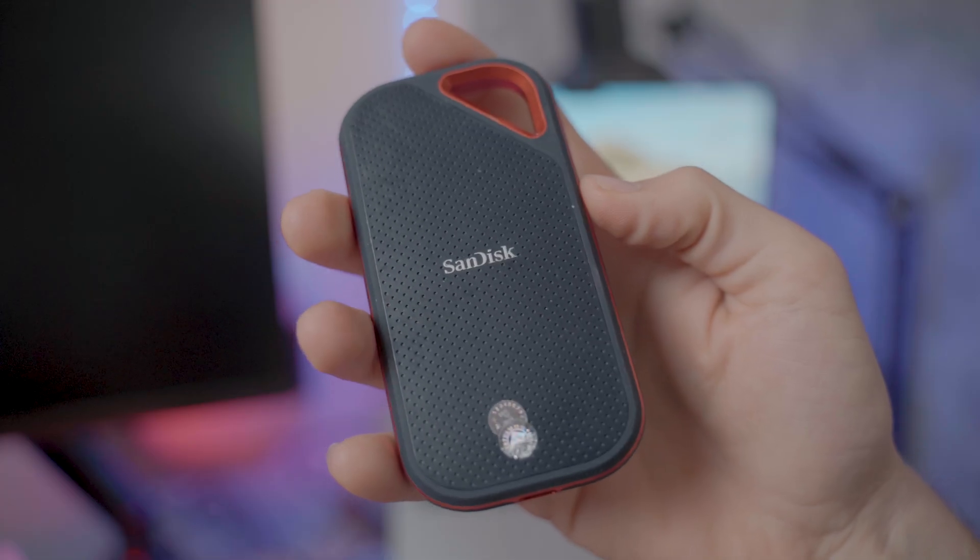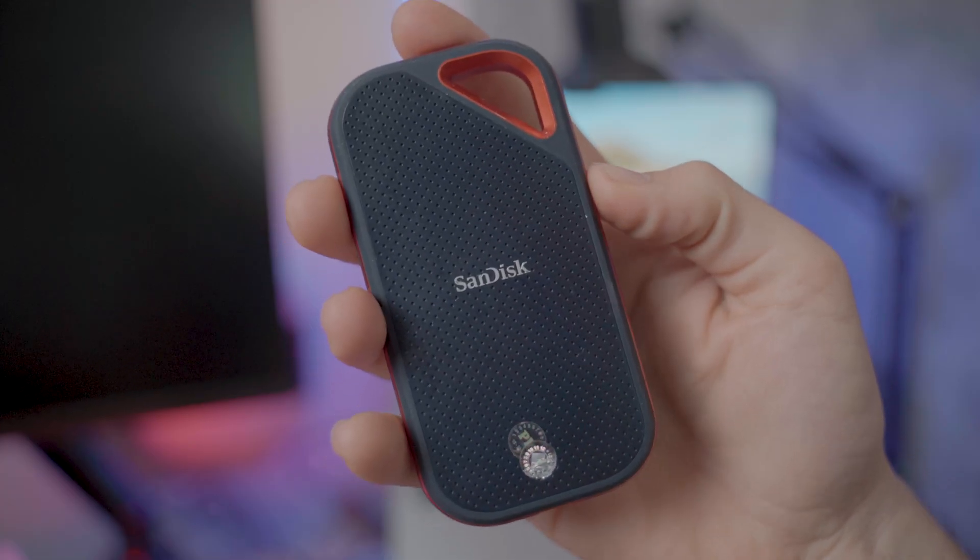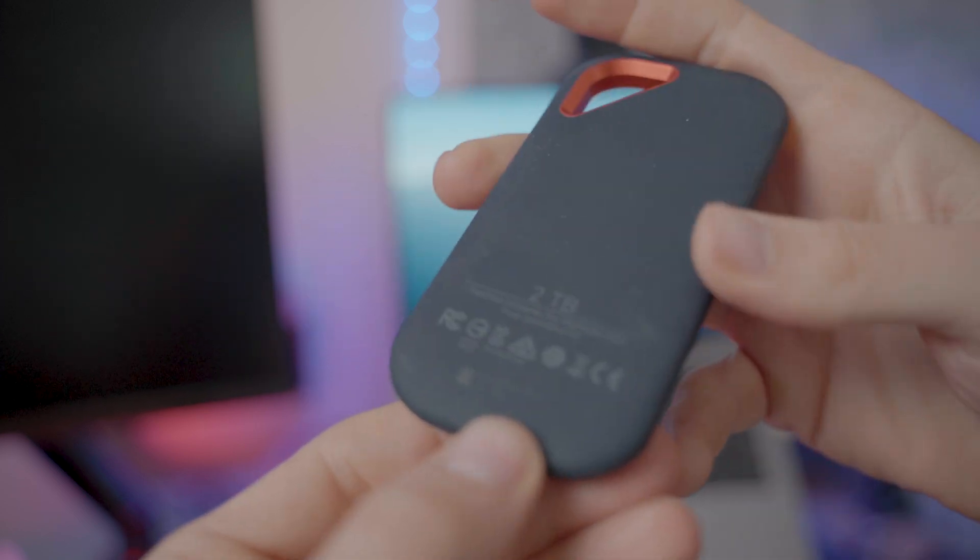After recently buying a SanDisk Extreme Pro 2TB Thunderbolt SSD, I wanted to see whether or not this new super speed SSD would actually make a noticeable difference when editing videos for YouTube.